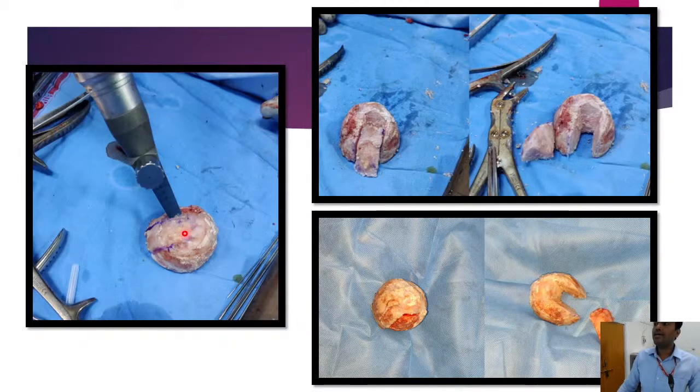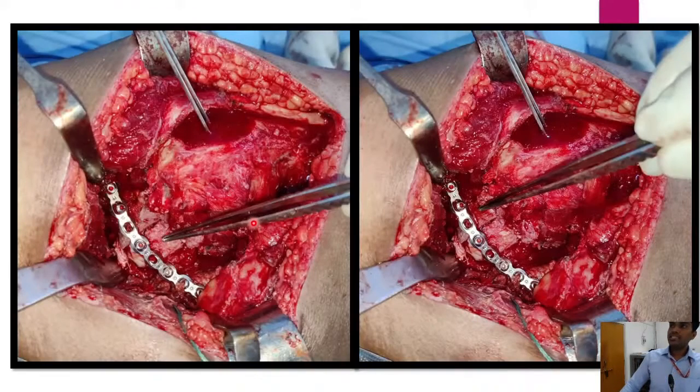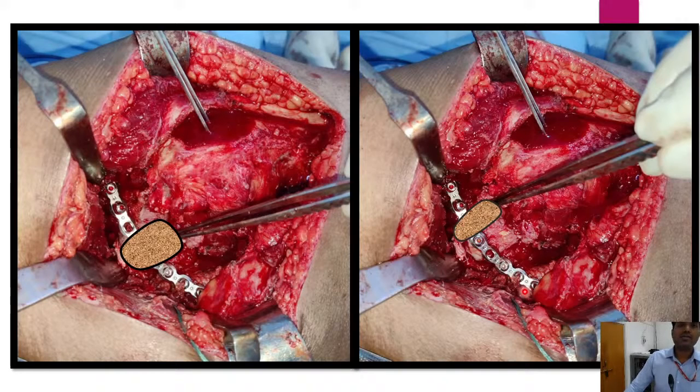We harvested the desired segment of allograft needed to reconstruct the defect. We used two fragments to reconstruct the posterior wall and posterior column defect. The allograft was used to fill the defect, and a plate was placed over it to reconstruct. The femoral head was pushed back into the true acetabulum, the entire defect was filled with allograft, stabilized, and fixed with implants. During surgery, fluoroscopic examination was used to reconstruct the posterior column and wall.